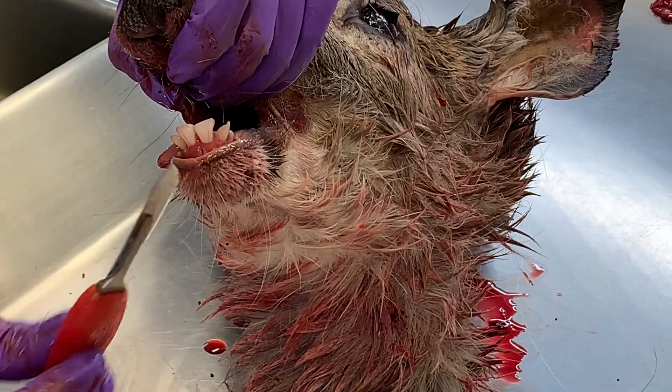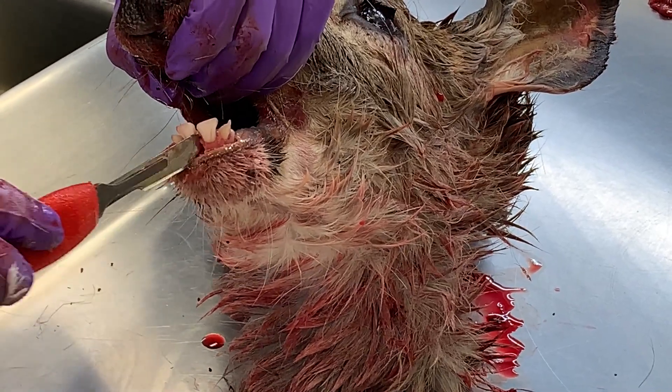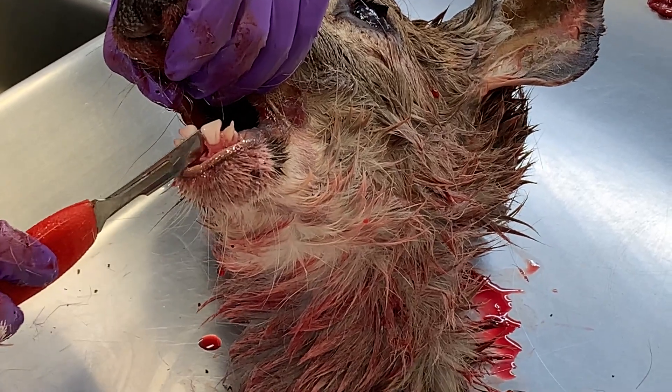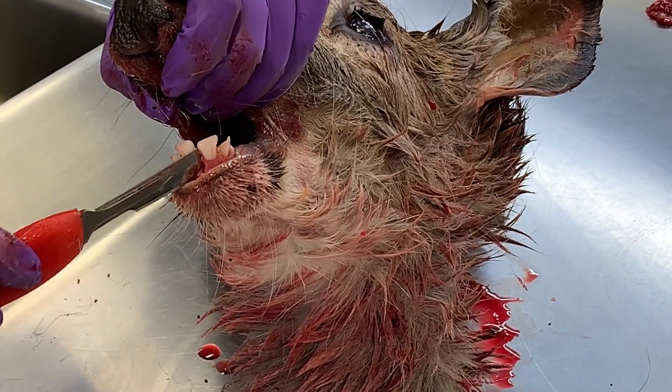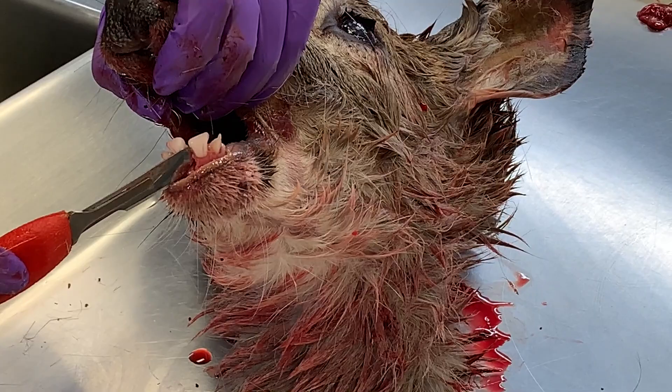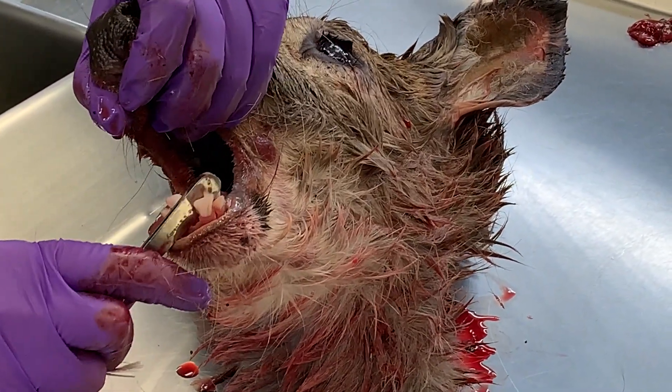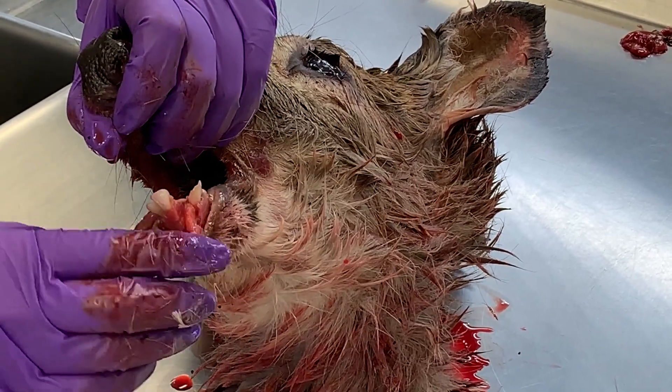Then you take the edge of your knife, put it in the gum line, and press against and push out for some leverage so that tooth pops right out of the gum line. I wedged it in there, used the leverage of the other teeth, and popped it right out.